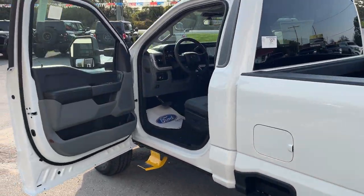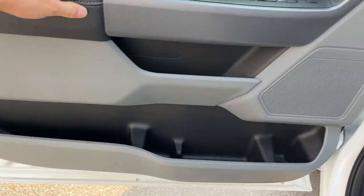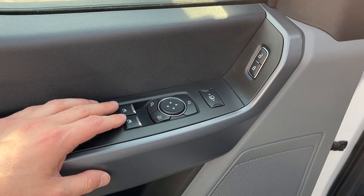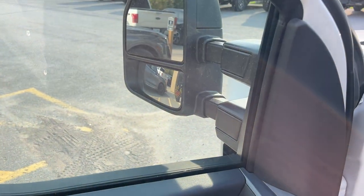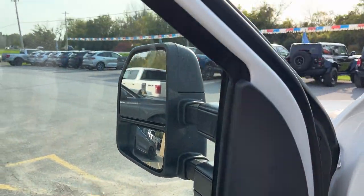Coming around to the front of this truck, you do have your keyless entry keypad right here on the door, and then plenty of space inside the driver and passenger doors. Power windows and locks, of course. Power glass adjustable trailer tow mirrors that are also power folding and power telescoping, and they're heated.